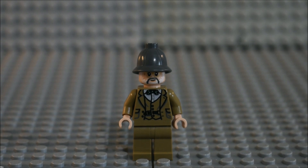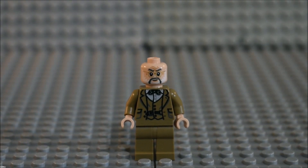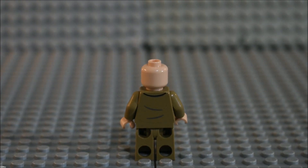Here's Dr. Henry Jones Sr., who was played by Sean Connery, who is no longer with us. You can see the hat is the same one from the older sets from 2008. He has a brand new updated face, brand new torso detailing, no leg detailing, and brand new back torso detailing as well.